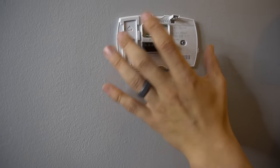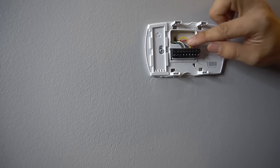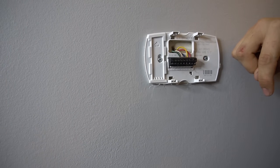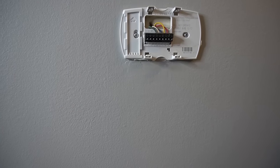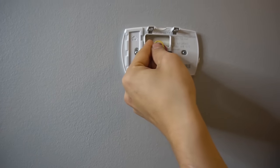Once you have your thermostat off the wall, you will have the base remaining and you will see your thermostat wires. These wires actually go from your thermostat all the way down to your furnace into the control board or a fan relay. Before I show you how to jumper it or bypass it, I'll briefly explain what these wires mean.